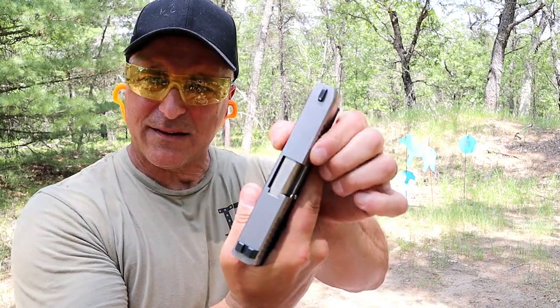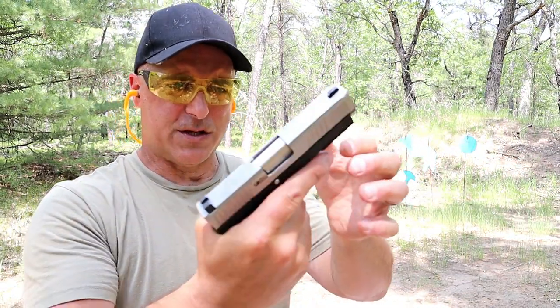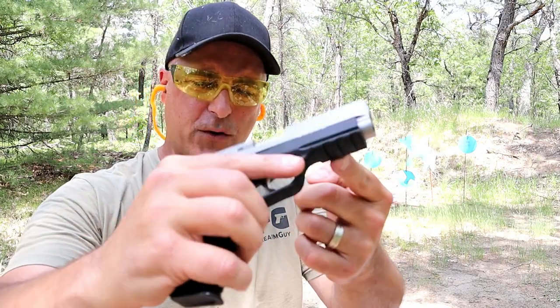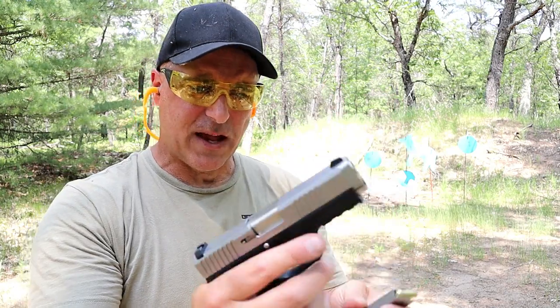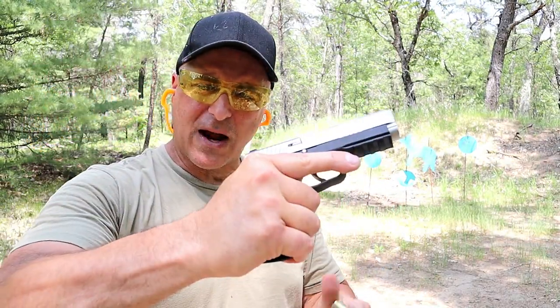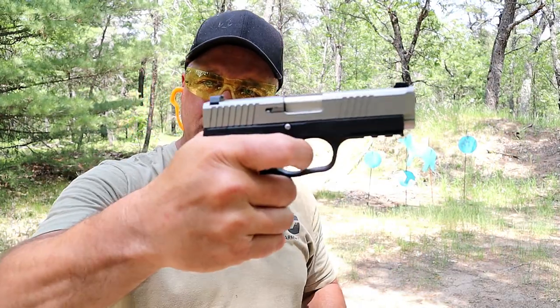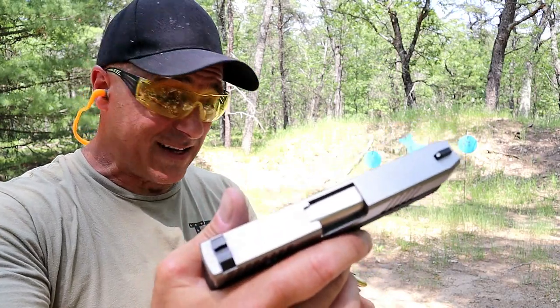The ST9 is an amazing handgun. It has 0.9 inches wide on the slide width, which is pretty consistent. A full Picatinny rail comes with two eight-round magazines, single stack, front serrations, three-dot sights, three-finger contact, double-action only, extremely smooth with a full reset — but for under $400, during normal times like $360.